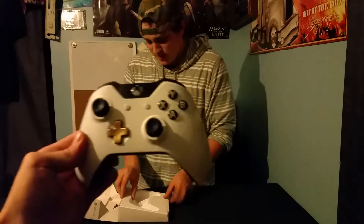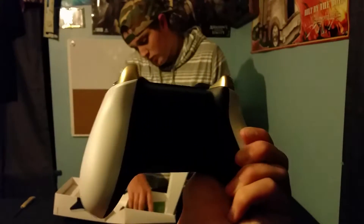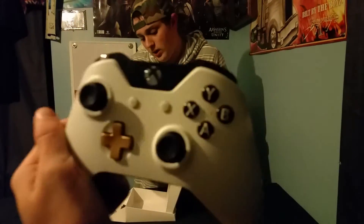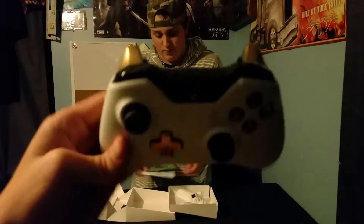Got double-A batteries. Looks like there's something below this - oh, it's just a quick setup guide. Just your normal setup guide stuff in the back here.